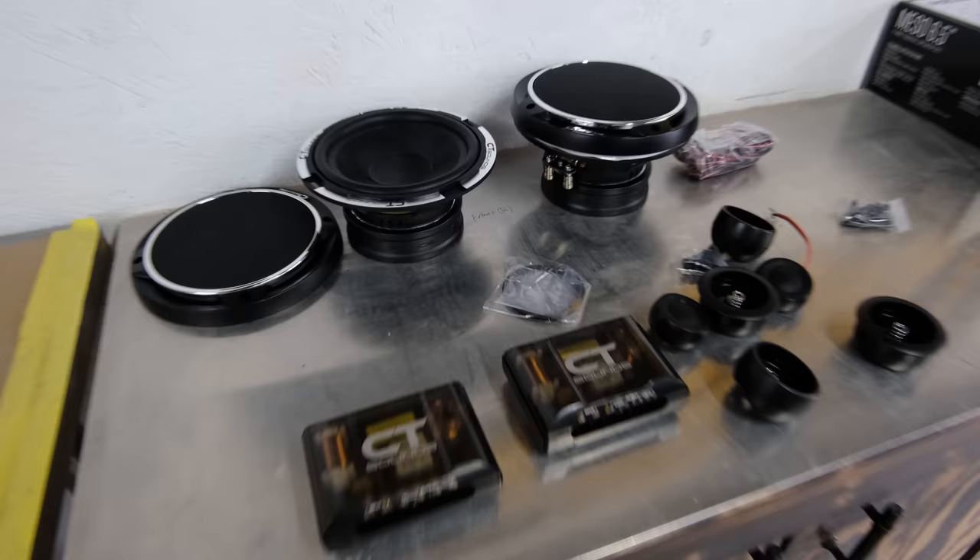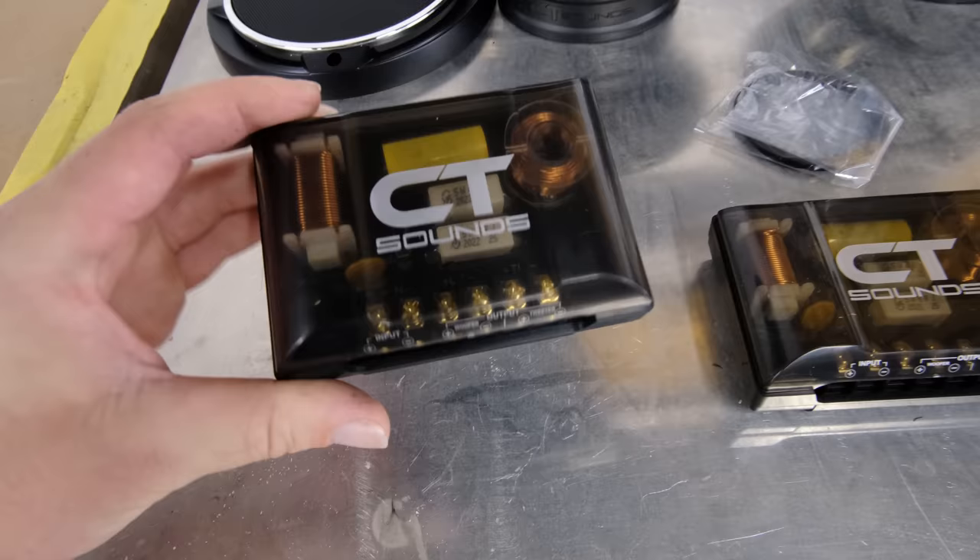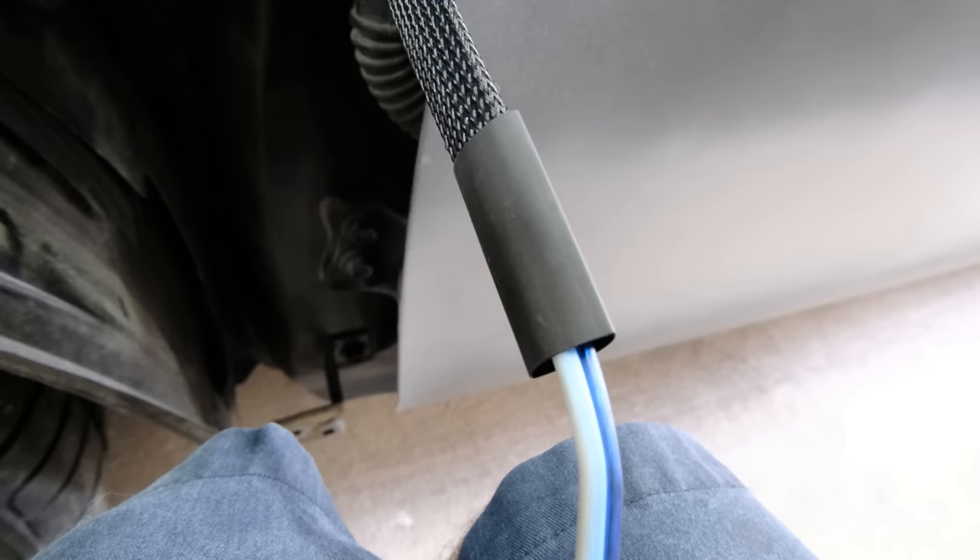Right here, the first box that we opened — these are our component speakers for the front. Even if your car isn't factory-wired to have tweeters and whatnot, if it's more of a traditional style, you can use this kit to run a much better system.